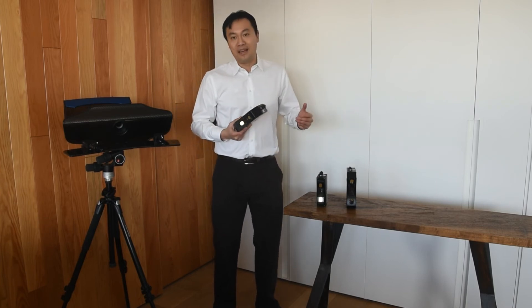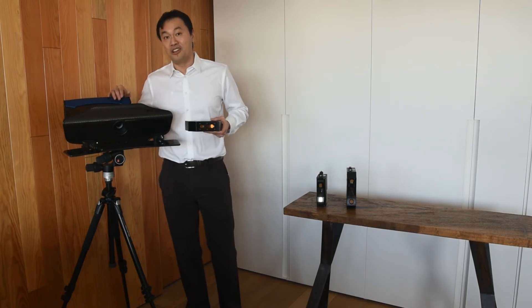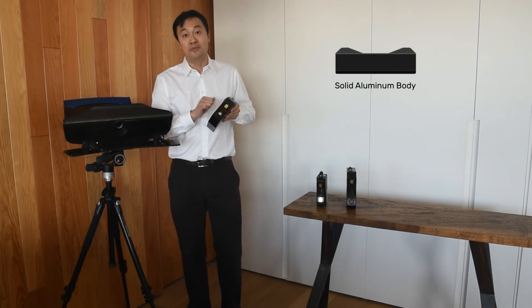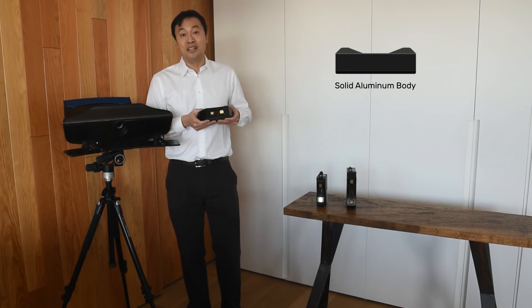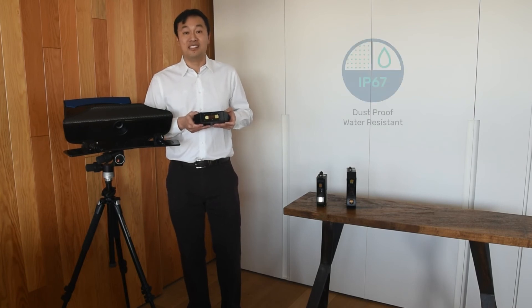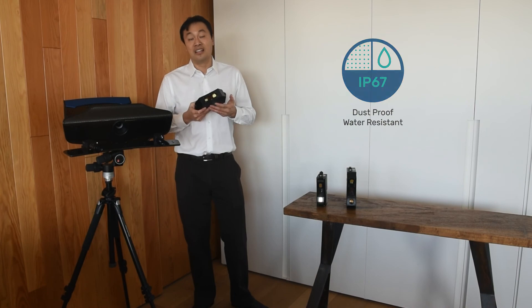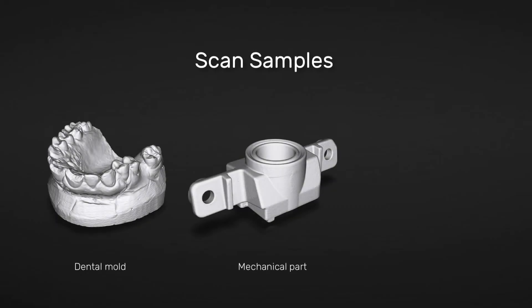With all three of our Compact series — and as you can tell by the name — they are much smaller than our big units. They're also built out of solid aluminum, so these units will take a beating. They'll go into very dirty or wet environments — they're IP67 rated — and they're easy to use. You can throw one in a carry case, take it with you, and get to scanning as soon as you arrive at your destination.